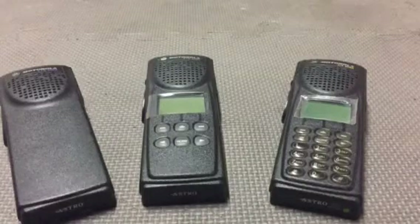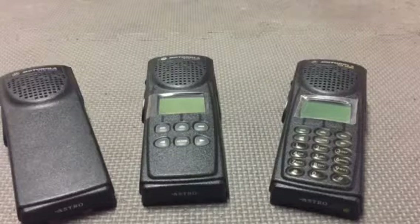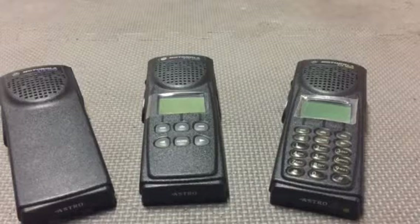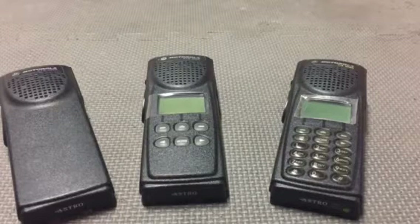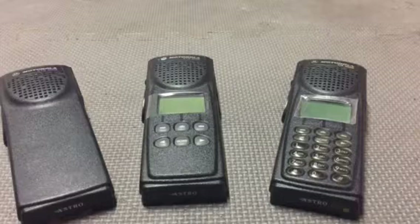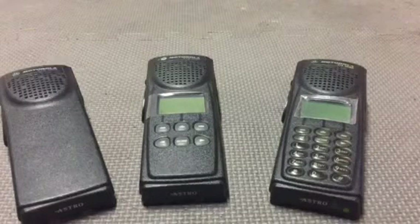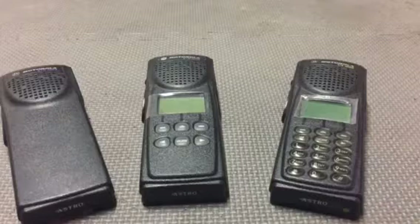Hello everyone, welcome back to the Daily Contract. This is Brian, and here we are with the XTS 3000 series as promised. As you can see in front of you, there's a Model 1, Model 2, and of course a Model 3 XTS 3000 UHF set of radios.